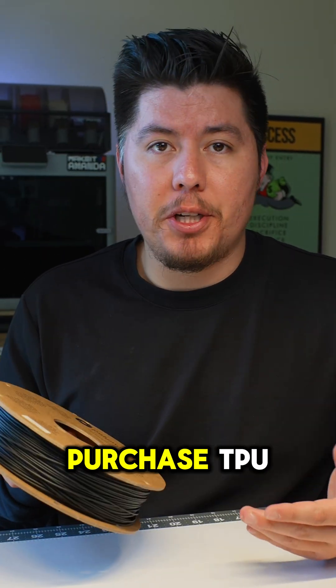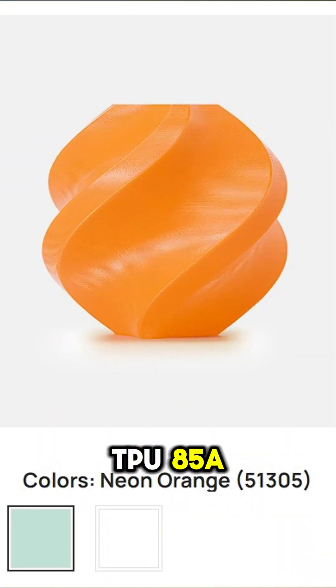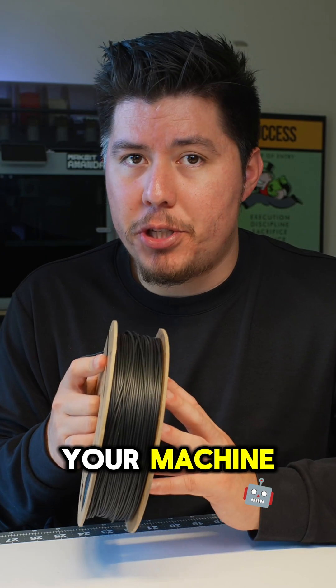If you've ever purchased or wanted to purchase TPU, you may have seen these numbers at the very end of the filament name. It usually looks like TPU-85A, TPU-90, or TPU-95HF. But what do those numbers mean and how do you make it work for your machine?